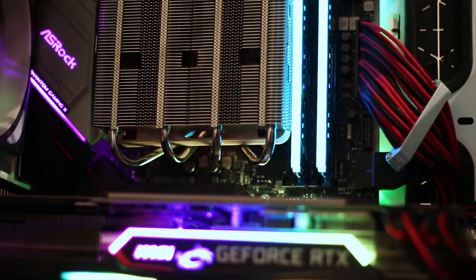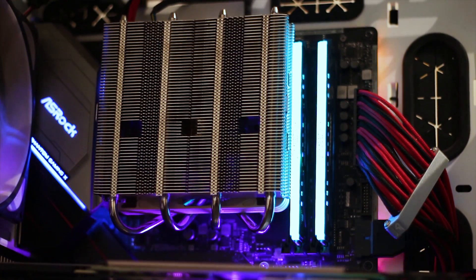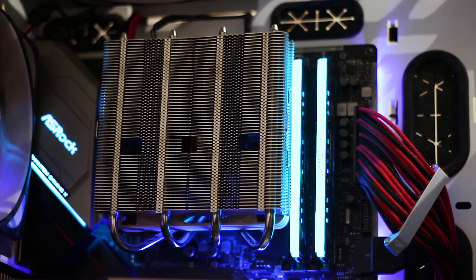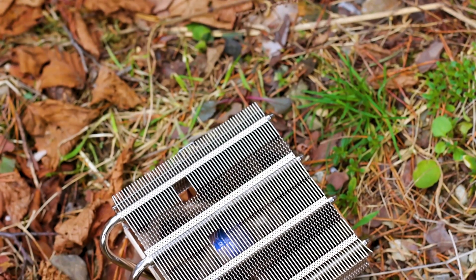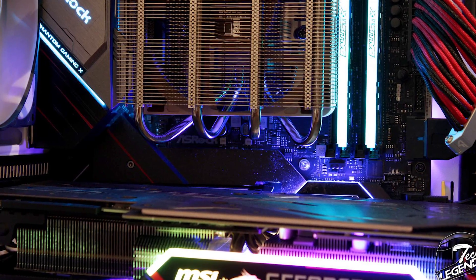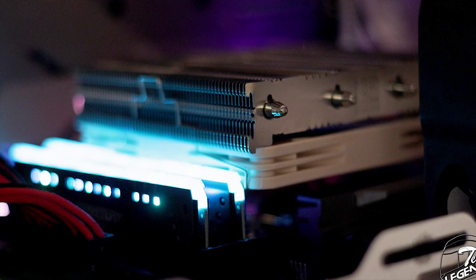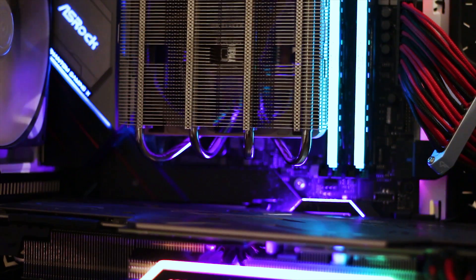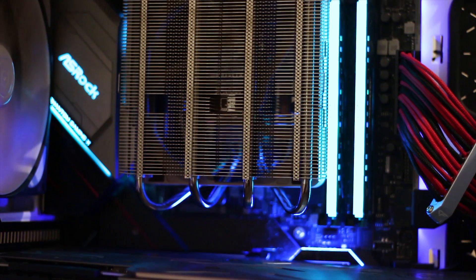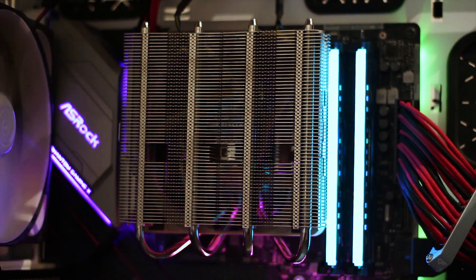After installation, you get a clear sense of how little space the NH-L12S actually takes up. In this case, the cooler is installed with the heatpipe endings pointing up and the aluminium fins oriented horizontally, so case airflow can move hot air away from the cooler more efficiently. There is plenty of clearance for the graphics card and adequate space for the RAM slots. Although the fan touches the first RAM module in this configuration, this can be resolved by mounting the fan on top of the heatsink to increase RAM clearance. Testing is conducted in the default configuration, so minor contact with the RAM stick is present, but overall clearance is good.